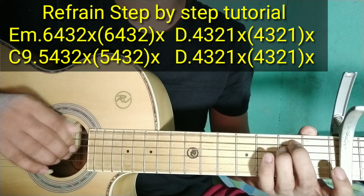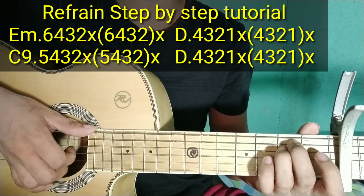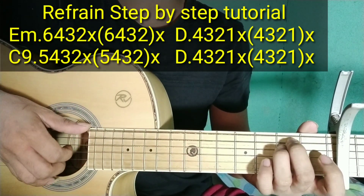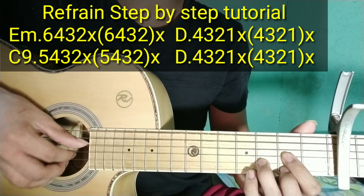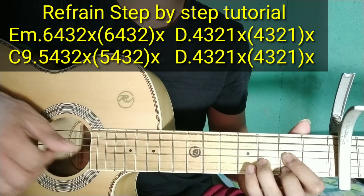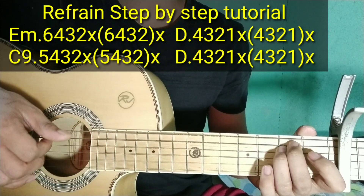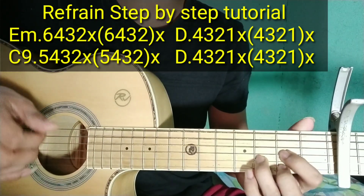Ang plucking pattern niya sa E minor: 6, 4, 3, 2 — tap. Tapos 6, 4, 3, 2 sabay-sabay. Tapos tap ulit. Sa D: 4, 3, 2, 1 — 4, 3, 2, 1. Tapos tap. Tapos sabay-sabay na 4, 3, 2, 1. Tapos tap. Dalawang ulit.